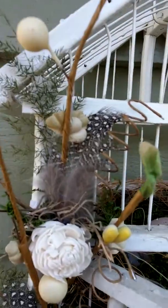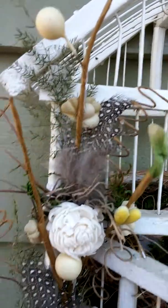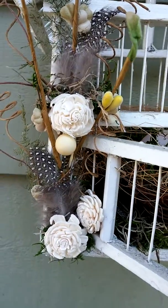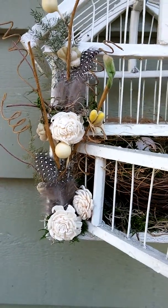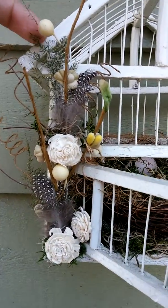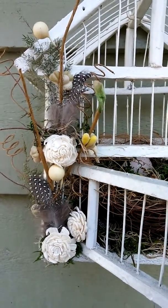And right here and right here, I just cut up some little Prima blooms and kind of just glued them on there. And then this is just some more dried leaves and such.